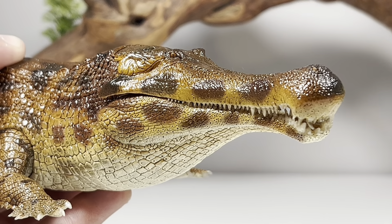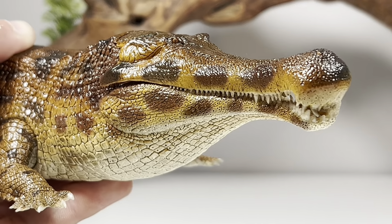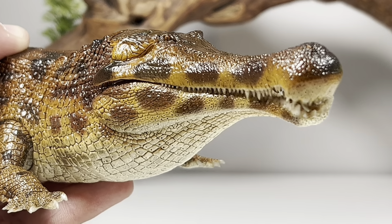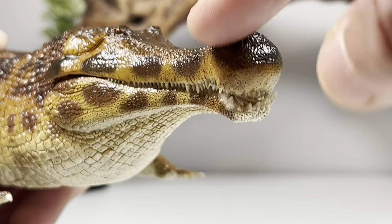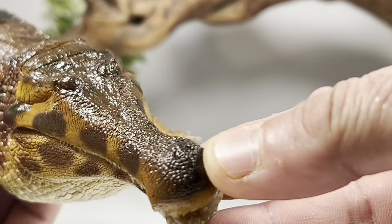Now let's zoom in and take a look at some of the finer details on this figure, starting with this absolutely amazing head sculpt. This figure is just so packed full of life. The paint job is absolutely outstanding. On the front of the Sarcosuchus we have this region of the nose called a bulla — it's basically a bony, bulbous growth at the end of the snout.